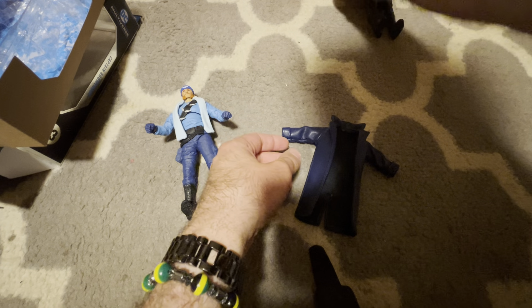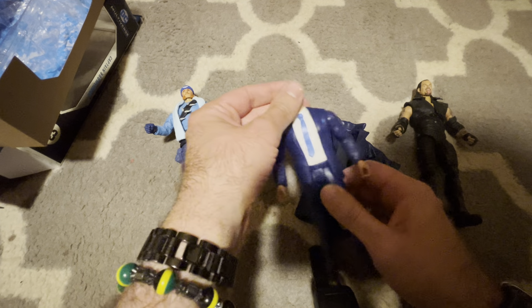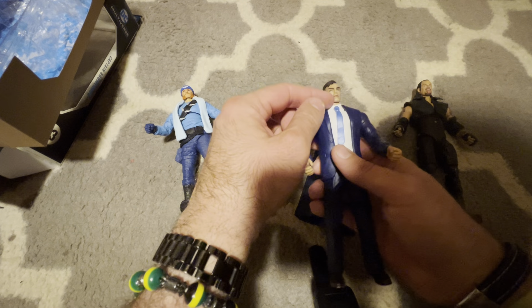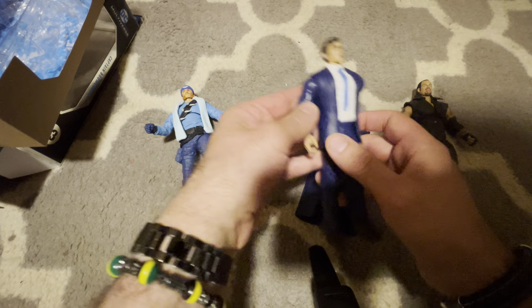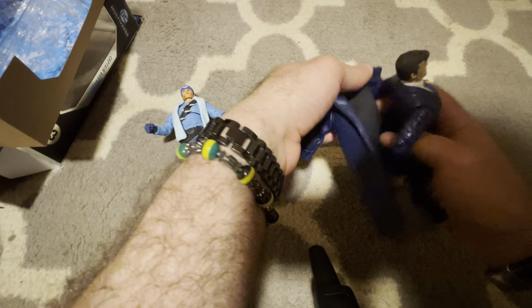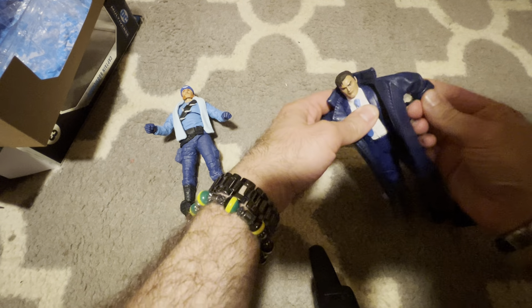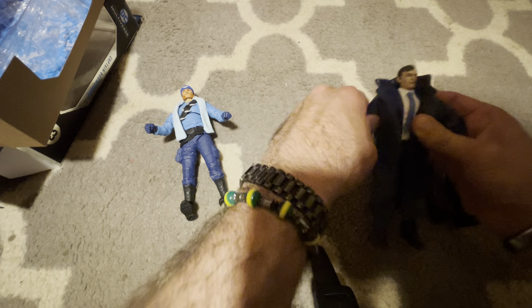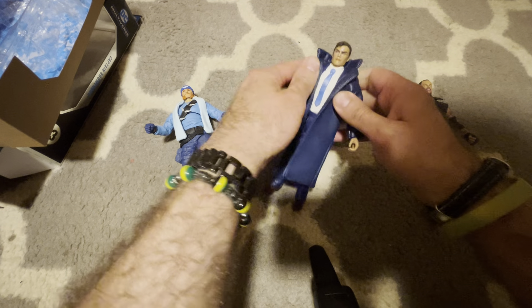I want to check out his coat with a few other figures. This is a custom Bruce Wayne I made — it's the body of a Mattel figure, the cheap one that was like $12, with the head of the Batman figure that came with two heads from the digital wave. I'm going to try and get this coat on him. This is what I really liked, that the coat can go on different figures. It seems a little big.